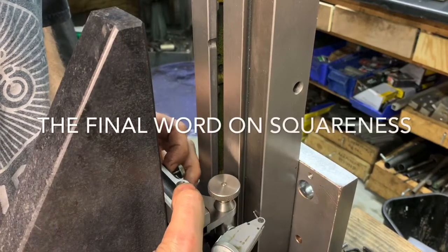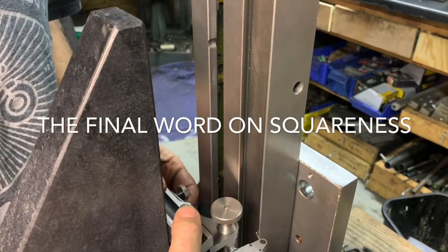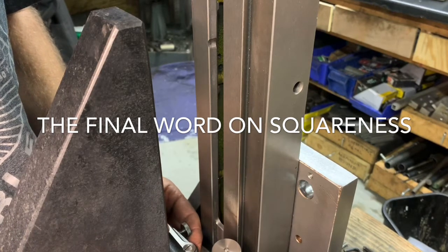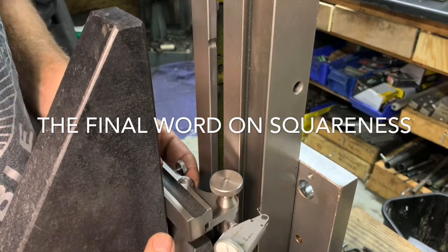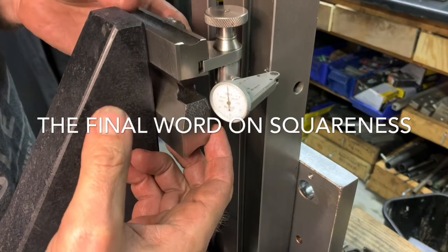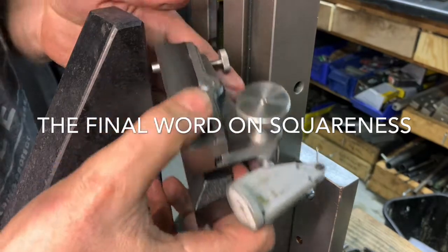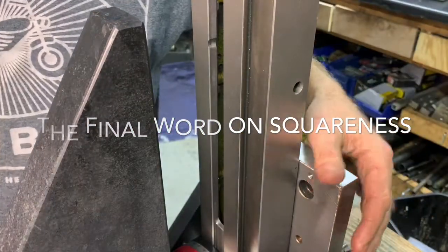One last check. I'm at zero down there, and I work my way up — look at that, beautiful, still at zero. So I have this thing straight and locked down.